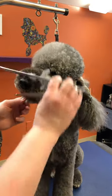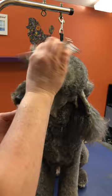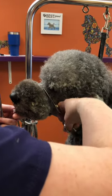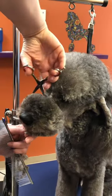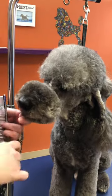Now I'm just going to double-check everything — as you can see, I've missed some. You're just going to keep combing and scissoring until you have the shape, the style, and the look that you want.